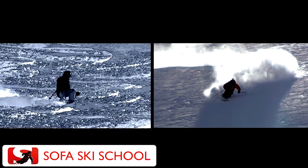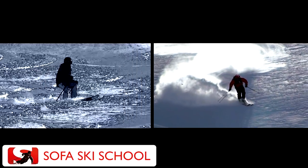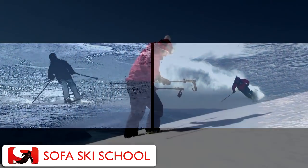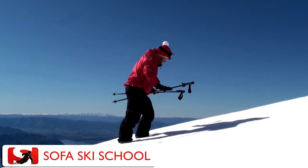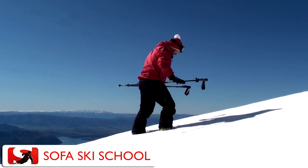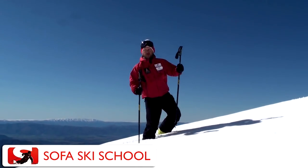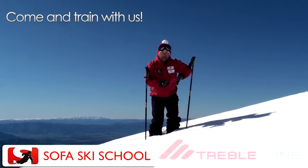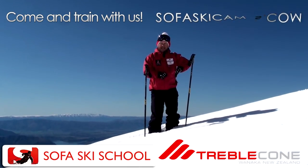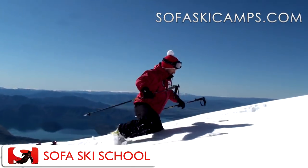It's exactly the same skill of building up pressure and balancing against something down there, with the only difference that in the powder I need to do it a little softer. I need to adjust a little bit to the snow and find out when I have enough resistance to make that next step. When I'm doing my powder turns, I build up the pressure and then use that balance platform to come into the next turn.